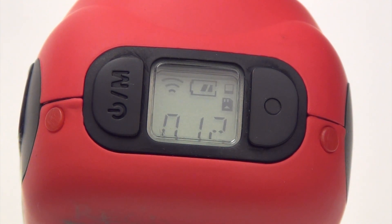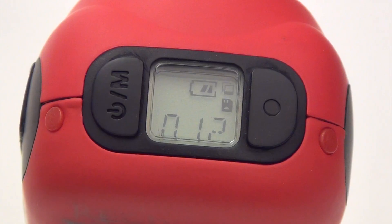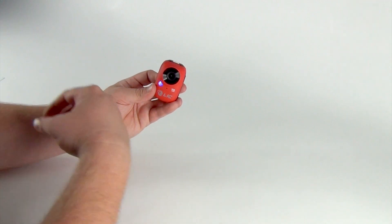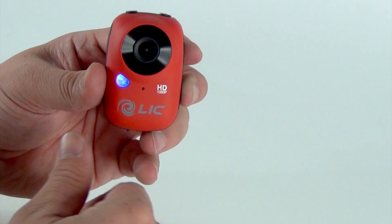Push the power button one more time and you will be in continuous picture mode. The light will change to purple and the LCD screen will display two stacked boxes in the upper right corner. Let's go back to 720p mode by pushing the power button one more time and we'll record a video.